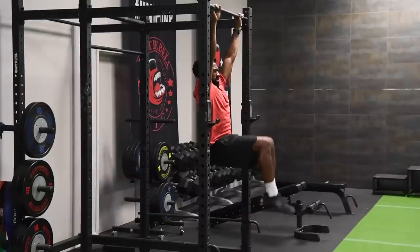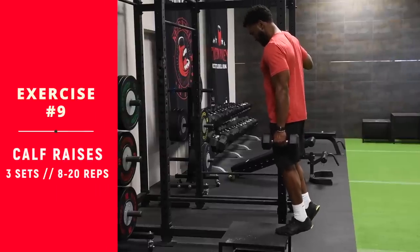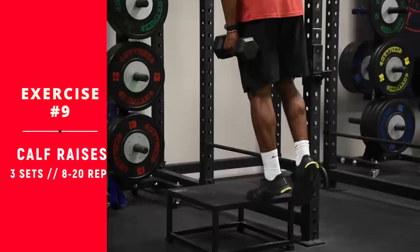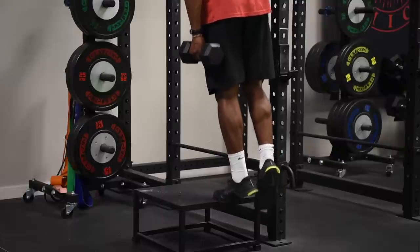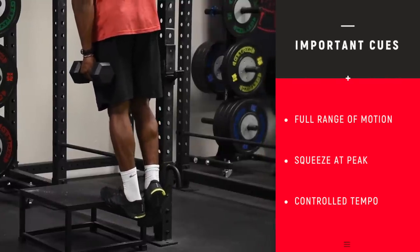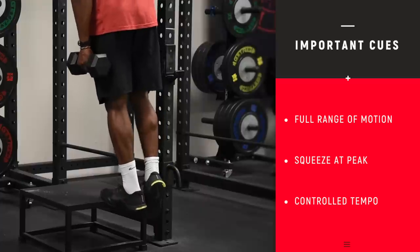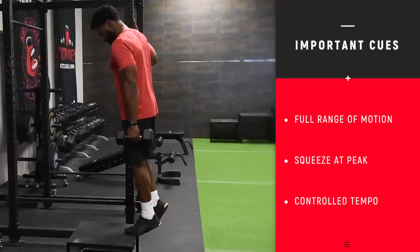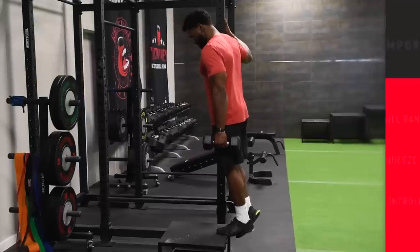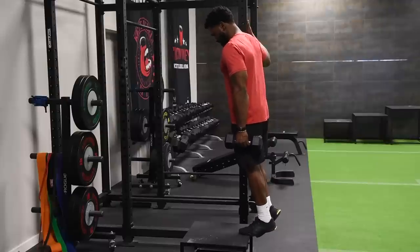Coming up next: the standing calf raise — because your workout wouldn't be complete without training the calves. Here we are doing a basic single-leg standing calf raise. You can do this with both legs or use a machine, but we're demonstrating a versatile version. Balance on one leg, use one hand for support, and the other hand can hold weight for resistance. Start with just your body weight first, then progress. Notice that Paul comes all the way down and all the way up on his toes — focus on the squeeze and focus on the stretch.